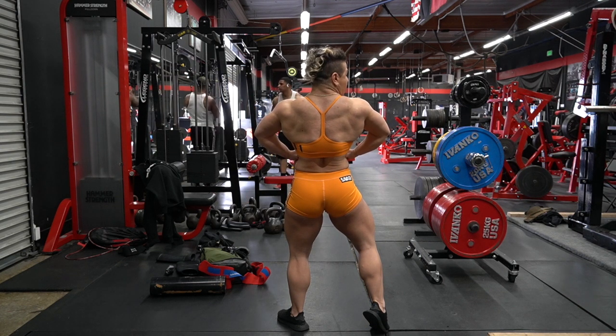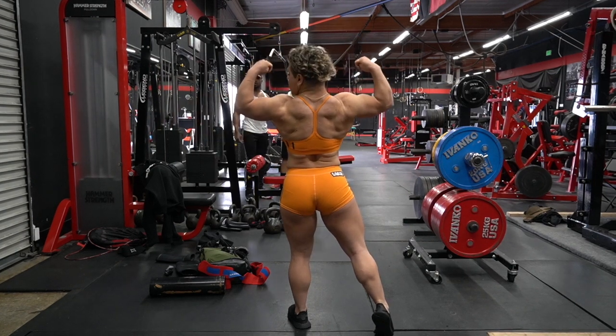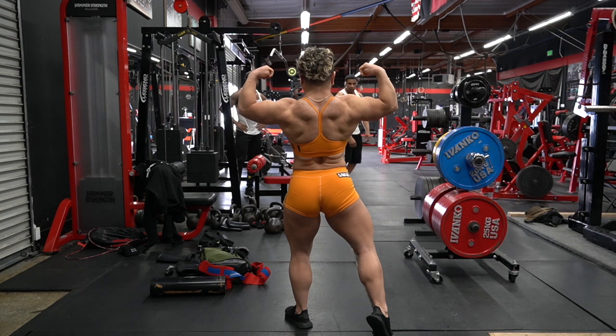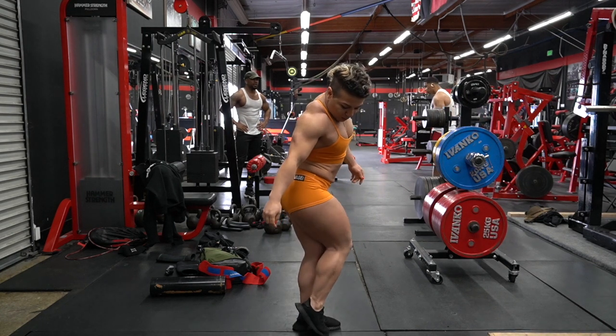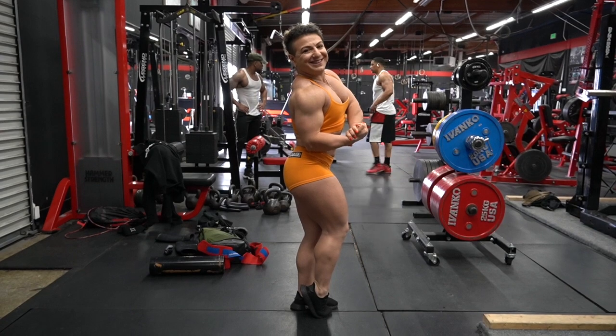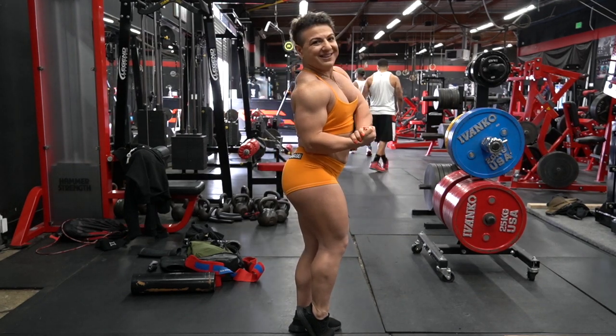My strength level is now so high that even after a light squat — for example 440 pounds, which is 75% — I have to recover for a very long time, at least 7 days, sometimes 10 days. Imagine: my light workout is three and a half times my own bodyweight. If I add additional accessory work, I will recover in a week but my strength will not grow, because growth requires a different recovery factor — this is supercompensation.